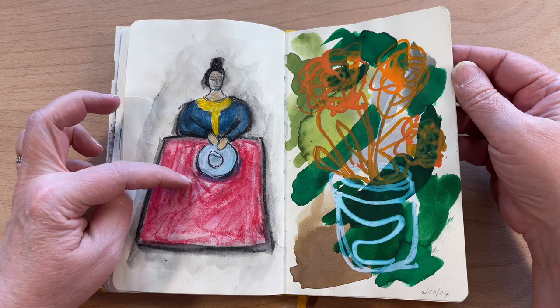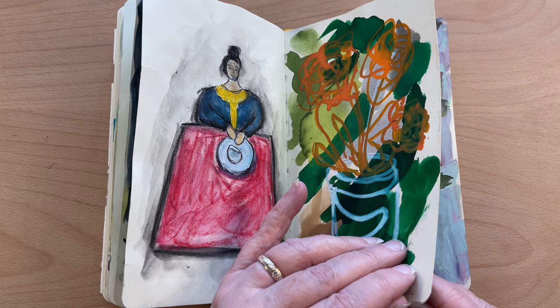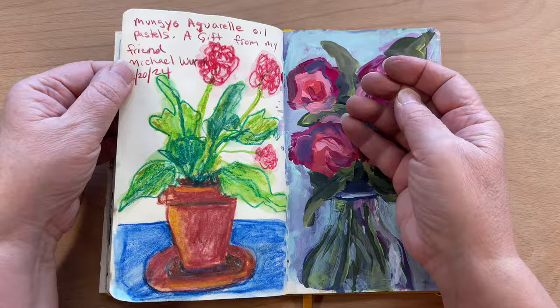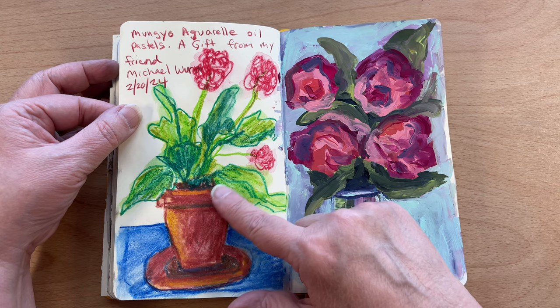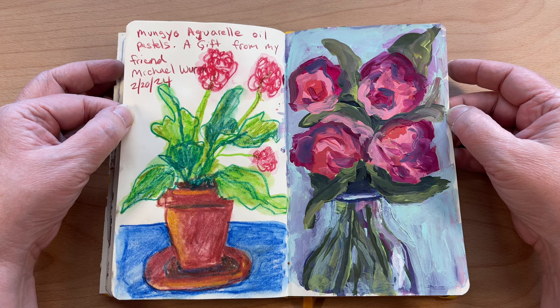This was my first exploration with the Mungio water soluble oil pastels that Michael gave me. These pages seem stuck together. Anyways, that was my first experience with those. And then this — I also did with those and I have been having a lot of fun with them. They are an item that I use a lot. Again, I really love this loose floral bouquet.